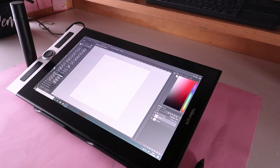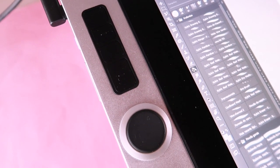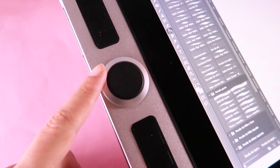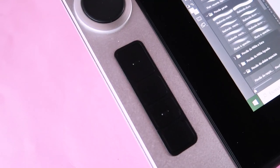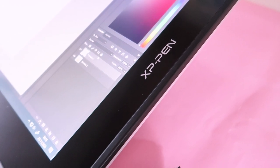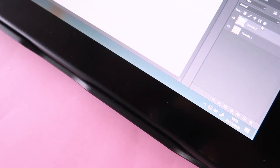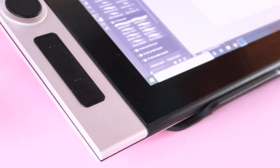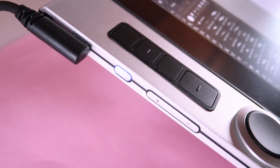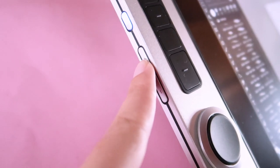This is how it looks after it's mounted. Here are the shortcuts I mentioned, and the dials I have set to zoom and scrolling around the page. The tablet is slim and well-made and I really like the design and how it looks on my work table. This is the on/off button, and the other ones control the brightness of the screen.